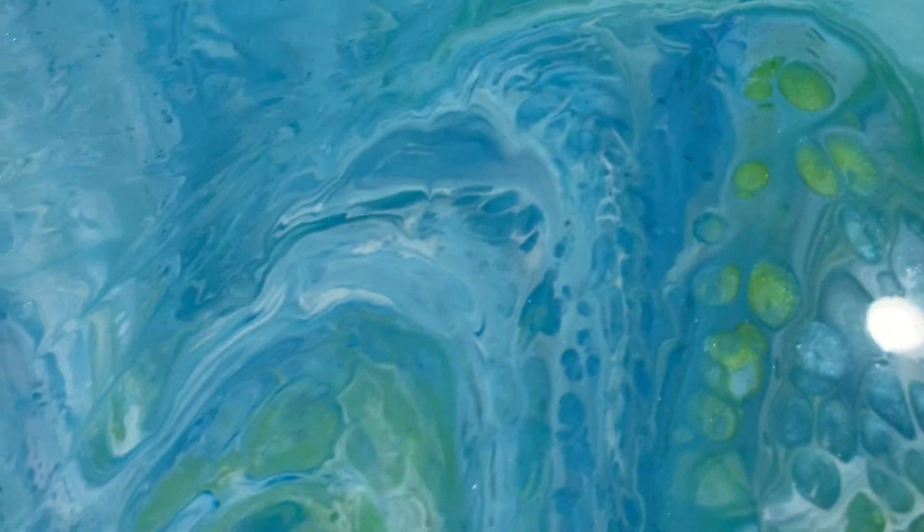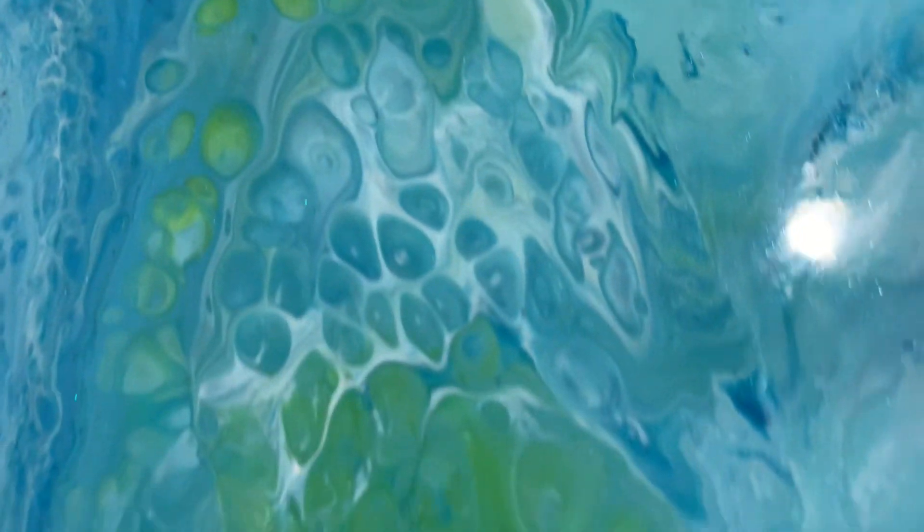Hi guys, I almost forgot to show you this one. This is the one that I made that looks like a beach pour — a resin acrylic pour. It turned out so beautiful. I love it. And no dimples. The whole thing turned out gorgeous.